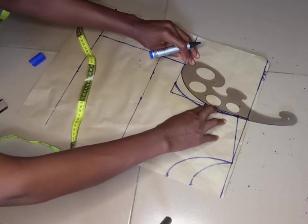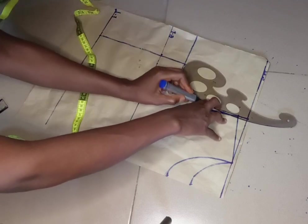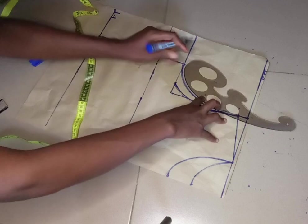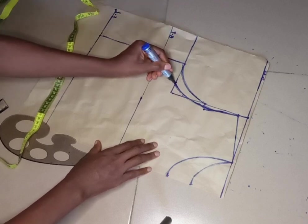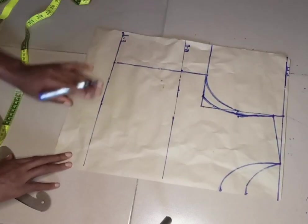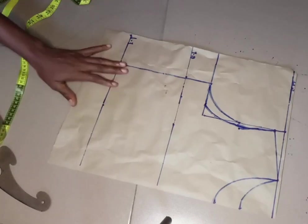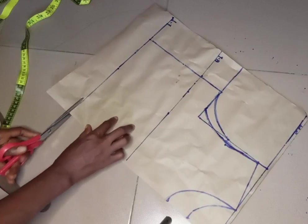For my back armhole, I'm going to connect this point all the way to this point — and this is my back armhole. I'll just extend the front armhole into that line as well. This is all for our pattern, so I'll go ahead and cut it out — I'm going to cut the one for the back first so we can use it to cut the back on fresh paper.